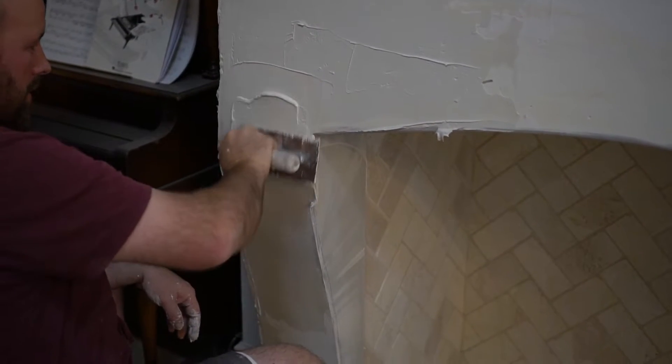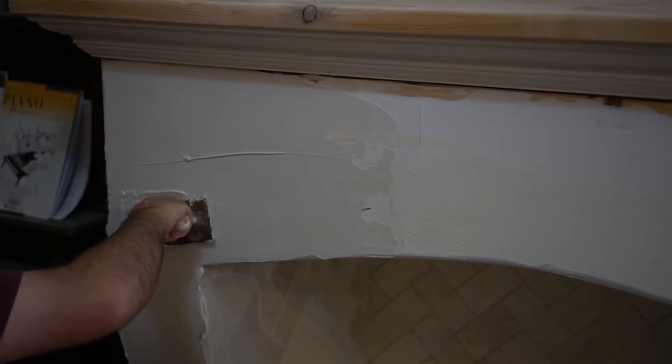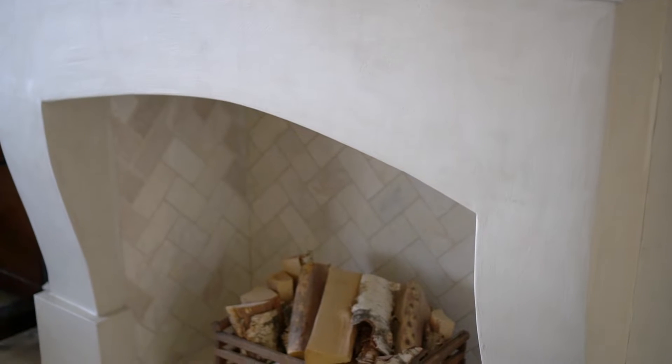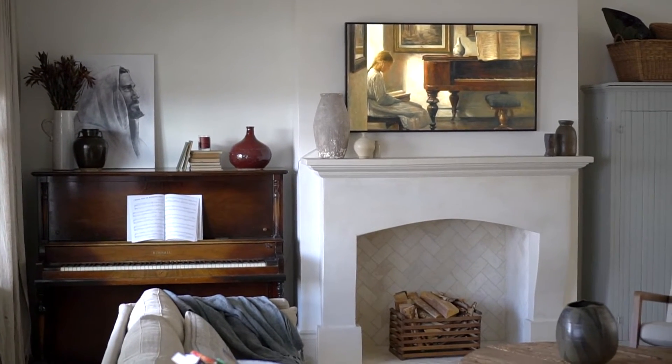After everything was built, I used all-purpose joint compound and covered all the wood surfaces to give it a smooth, rounded look. First I made sure to caulk all the joints so it wouldn't crack as the wood moved over time. To finish it off, I used Pure and Original's Fresco Lime Wash paint — the color Coffee Cream — which we already had on hand from the kids' room. I thought it would make a nice warm white to coordinate and contrast with the textured Roman clay Marrakesh paint on the wall.